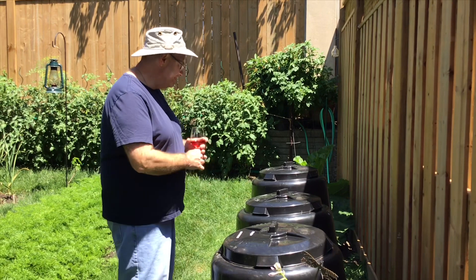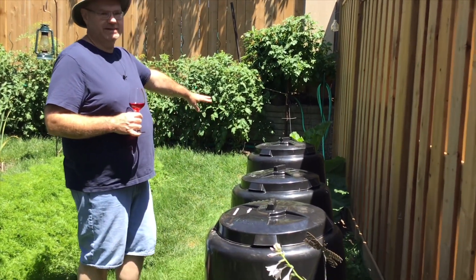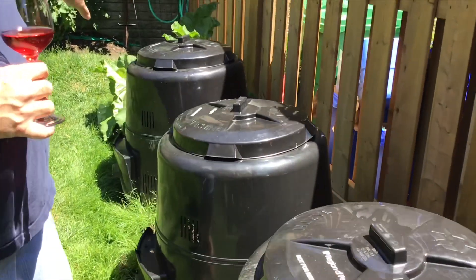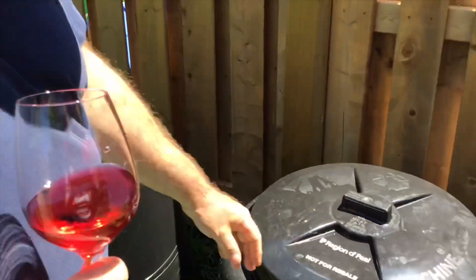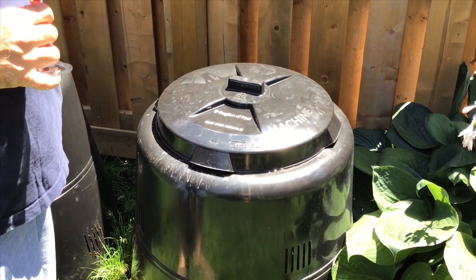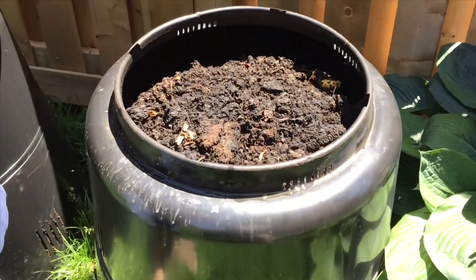These are my three compost bins. The one on the far left is almost completely empty — it's now receiving new stuff and won't go into the ground until next year. These two have been working over the winter. I filled them up to July 1st and now they'll just work down until the fall when I do my spreading. Looking good already.